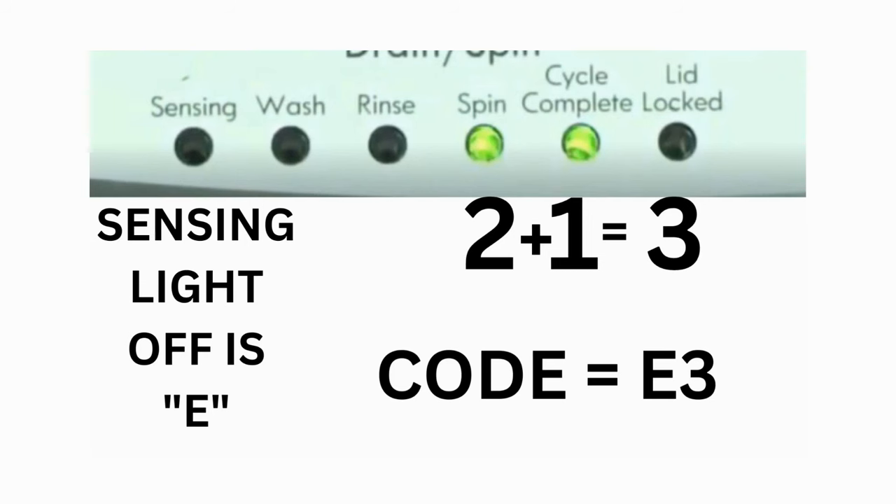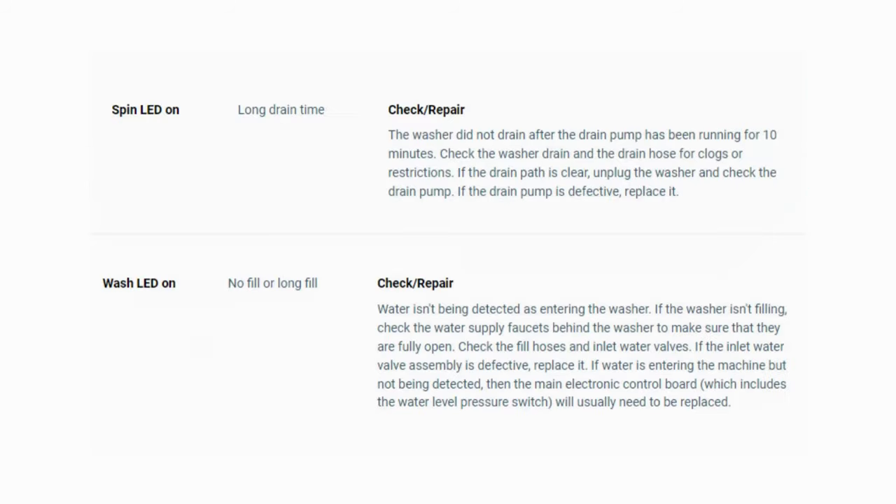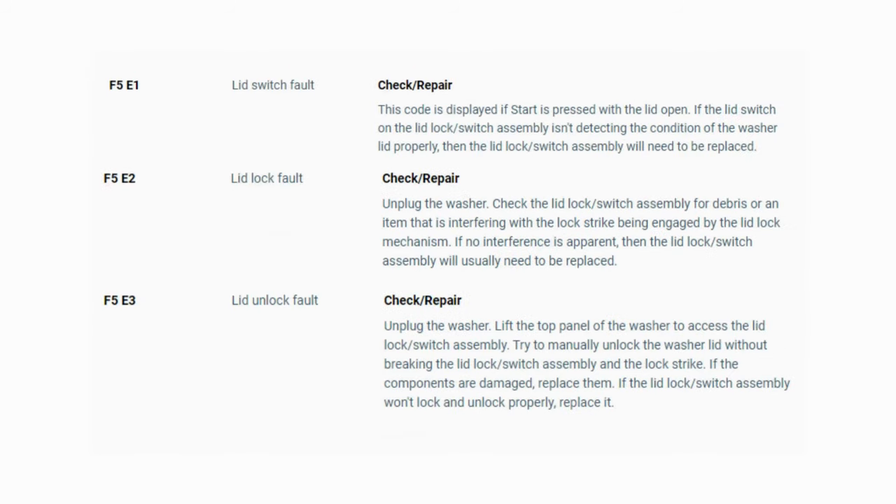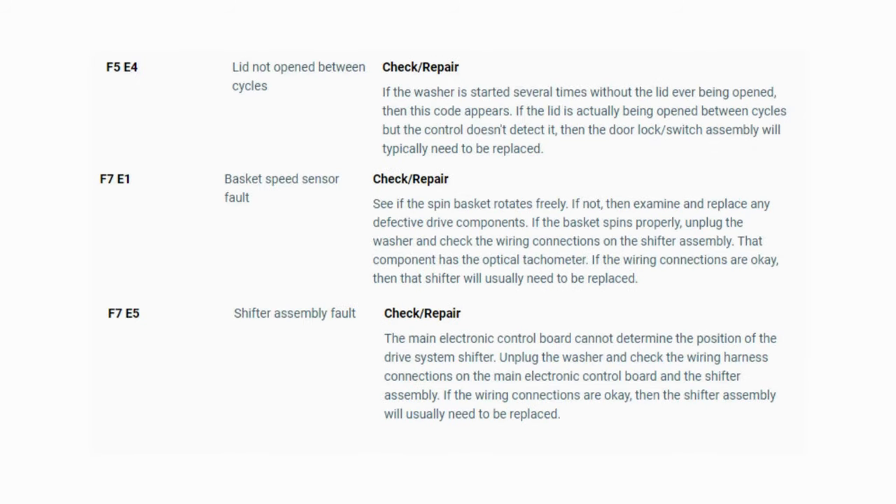The same error code flashes repeatedly until you turn the dial 1 click clockwise to show the next error code. Turn the dial again to see if you have any other codes; if there are no more codes, then you're done. To exit diagnostic mode, turn the washer off. Now you have your error code — use the images in this video to look up your error codes, check your washer repair manual, or just Google 'top load washer error code' and enter the code. Now you know the problem and what's causing your washer to not work. It's time to find the parts needed fast and cheap — watch our next video for the quick tutorial on how to do this.